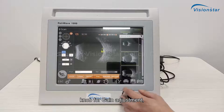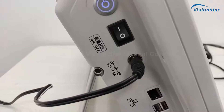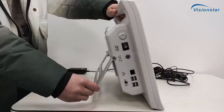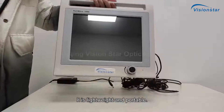The device features a knob for gain adjustment, Internet and USB ports, and a foldable support bracket. It is lightweight and portable.